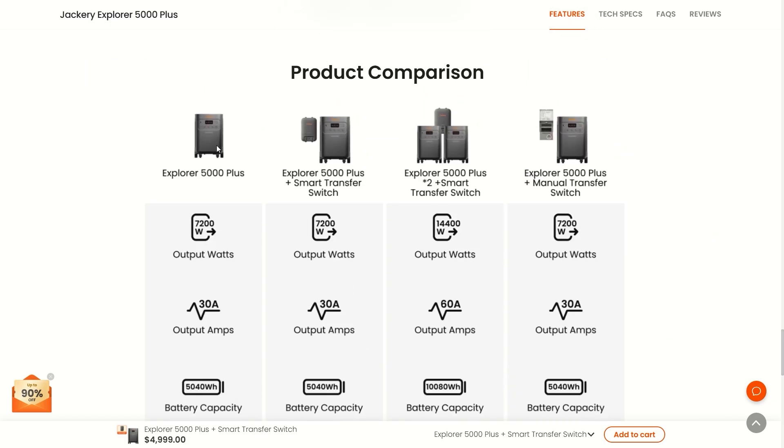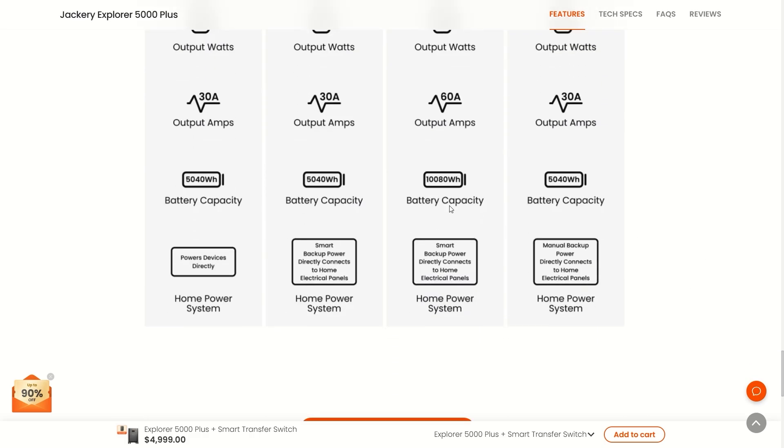At the top of the page they're comparing a couple of different options for the Explorer 5000 Plus. You can get the Explorer solo, or double it up to double the output watts. You can get a regular manual transfer switch showing how many output amps you get on each configuration — 30 amps giving you 7,200 watts, or 60 amps if you double it up. That also doubles the battery capacity: 5,040 watt hours solo or 10,080 watt hours doubled.